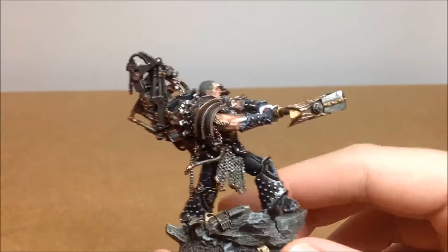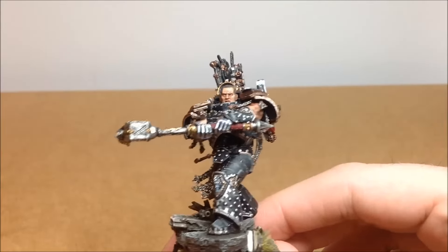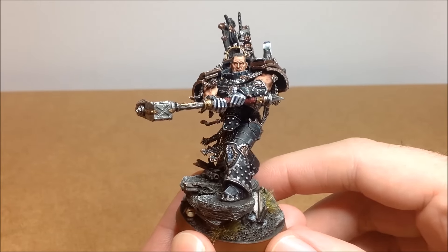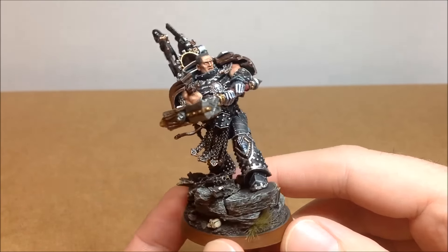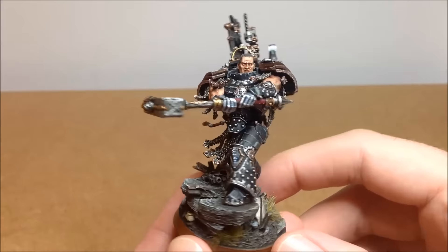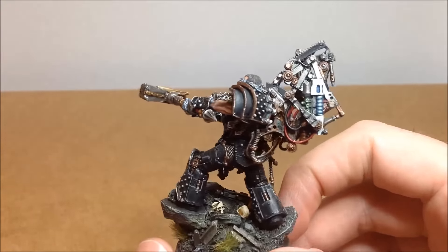I absolutely adore this model now. I have no idea why I didn't get it sooner. You might think 60 quid is expensive for a model, but when you look at it you're like — yeah, I can justify 60 quid on something this good.